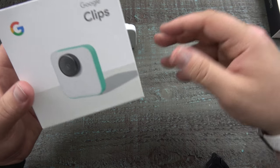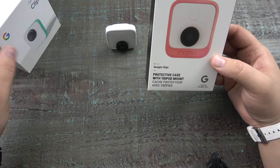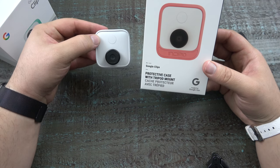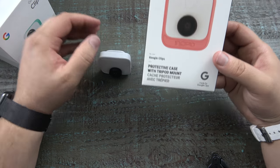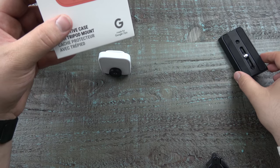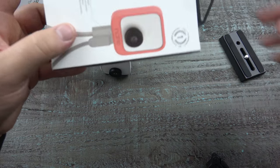Here is the Google Clip. Maybe you just got done watching my video, and now here we have the little protective case for this little guy — the Incipio Google Clip protective case with tripod mount. And here I have my little tripod connector. So we'll go ahead and see what this thing actually does.